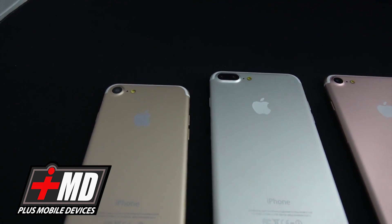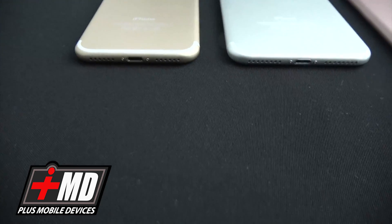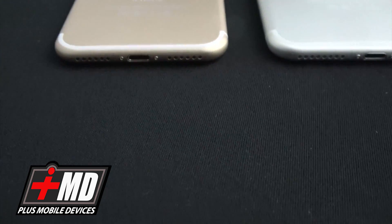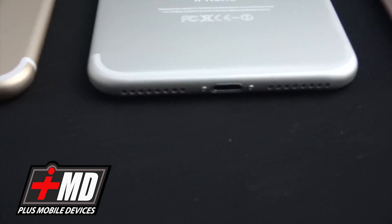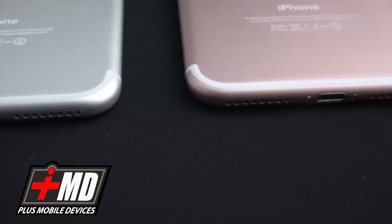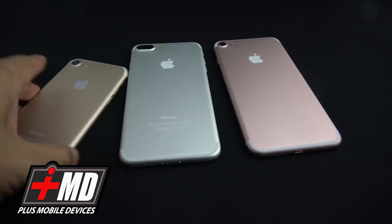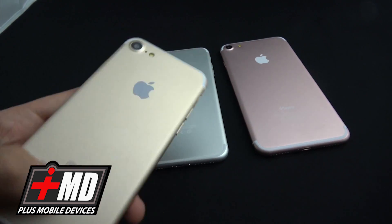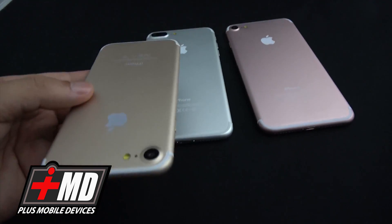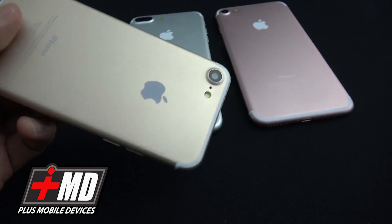These rumors are from top inside sources — the people in China that are actually building these things. There have been countless mock-ups of the iPhone 7 and the iPhone 7 Plus pictured to this point. But are they accurate? Not everyone knows exactly how these dummy phone models come out, but we can explain the recent posts.